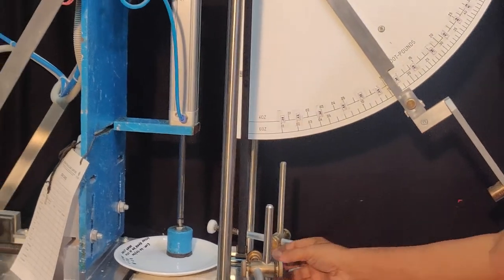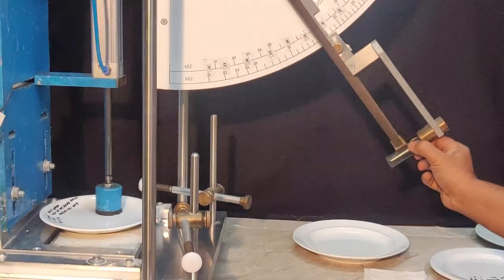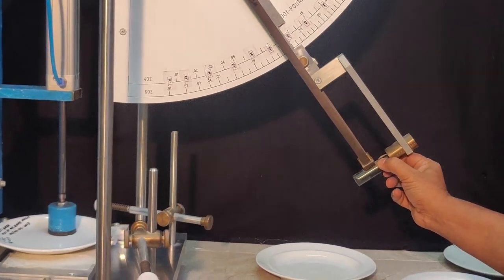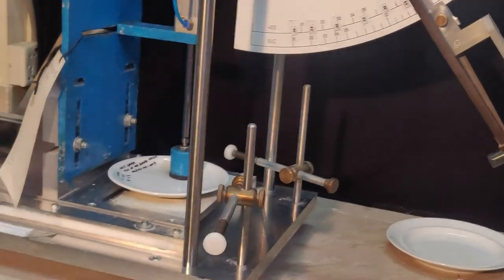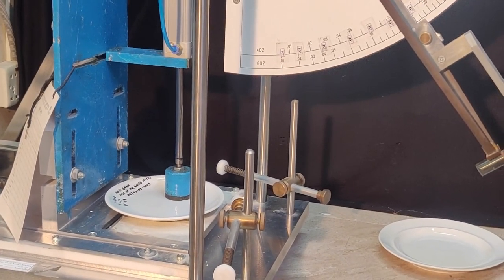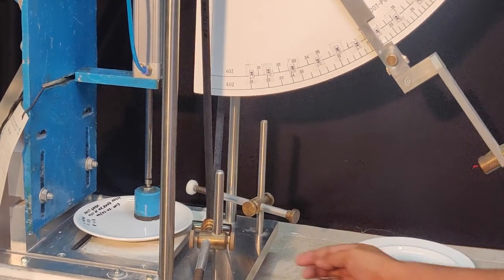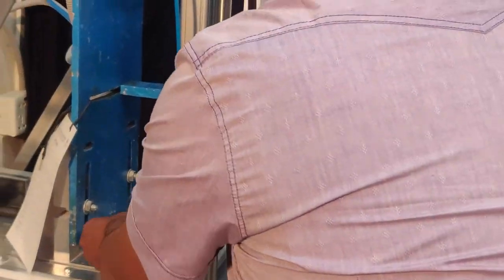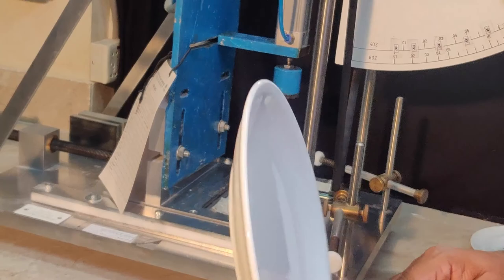Okay, hold on. This is 45 — 45, 40, 40, 40 degrees. Start it, tested. Broke — no, not broken. No broken cast.